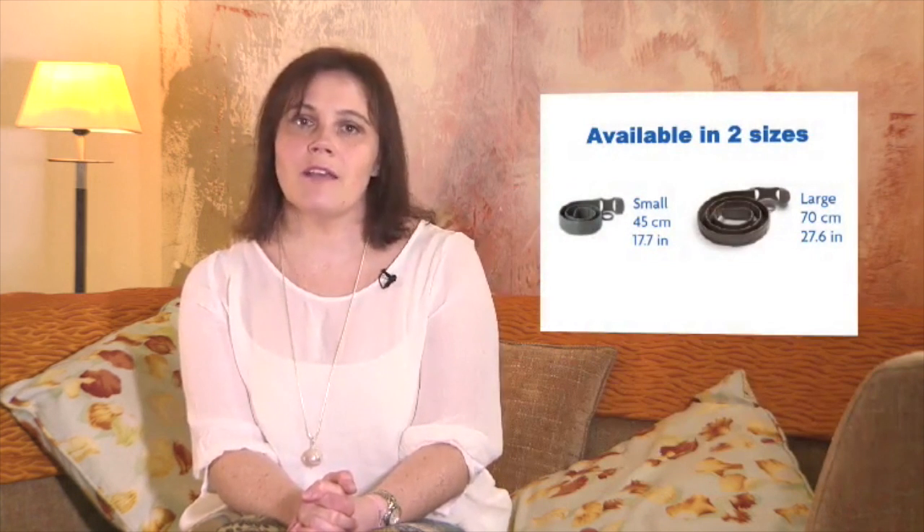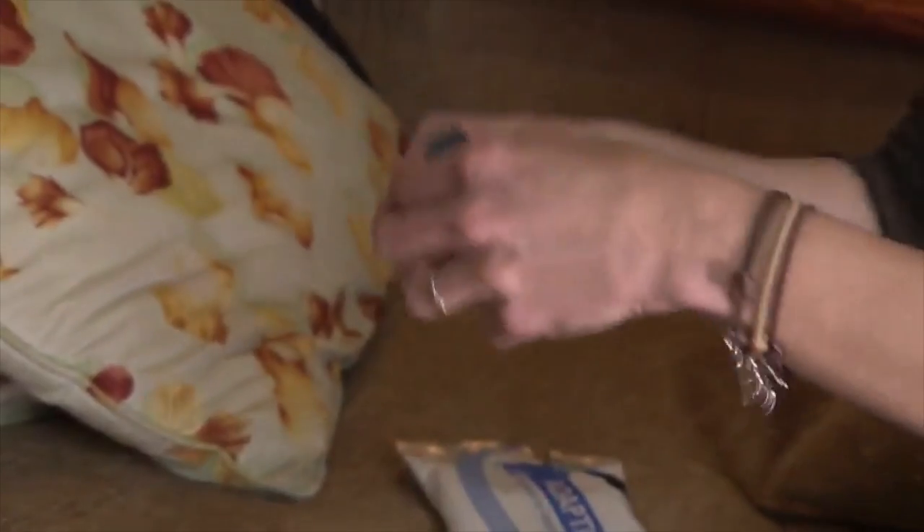The collar is available in two adjustable sizes. The small collar is suitable for puppies and smaller breeds of dog, whereas the large is suitable for bigger ones. Both can be adjusted to fit your dog comfortably.